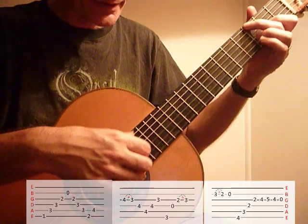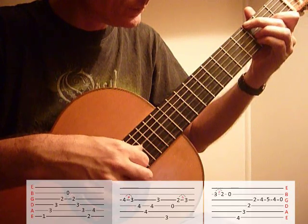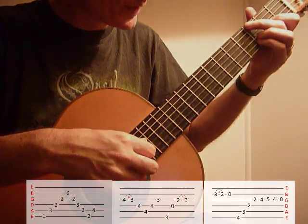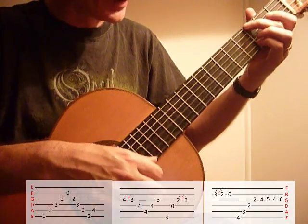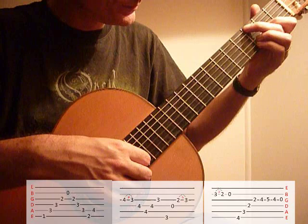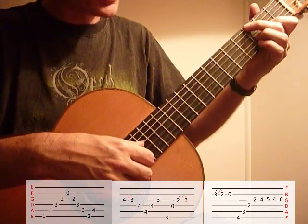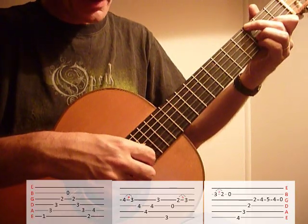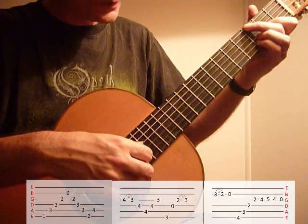1st fret to 2nd fret, pinky tucked in. On the way back down, as you pull that 3rd finger — pull off on the 3rd finger. Now open G, so we get to that G. Open D, 1st finger on 2nd fret, hammer on with your 3rd finger, pinky. Back to that 3rd finger but you pull off to the 1st finger.